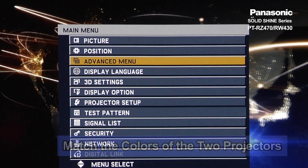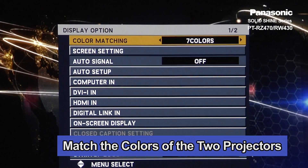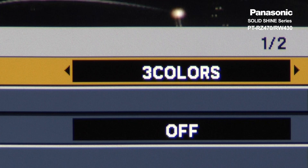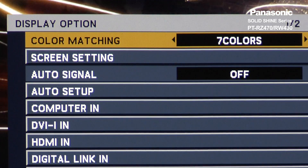After edge blending is finished, you also need to do color matching. Go to Display option and choose Color Matching. Match the colors of the two projectors, either 3 colors RGB or 7 colors RGB CMY.